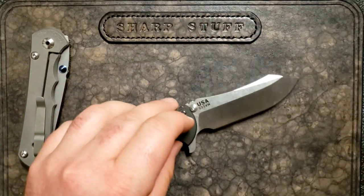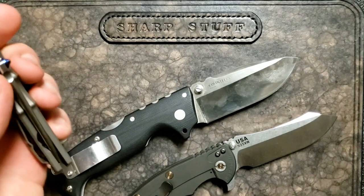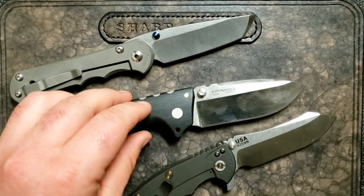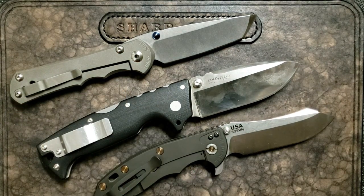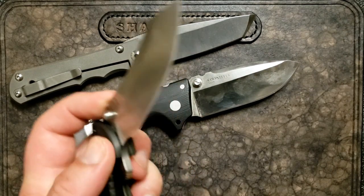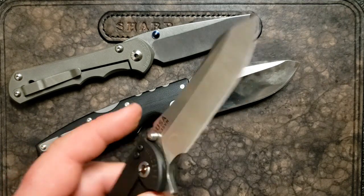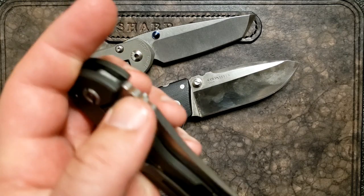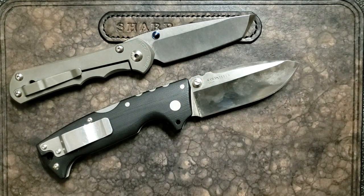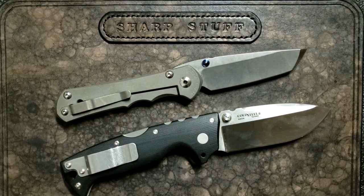Now we've got the XM-18, the AD10, and the Inkosi. I think the Hinderer is going to go next. The blade is great and I like it a lot, but the flat grind isn't going to cut as well as the other two over the long run. I'd probably wish I had something with a hollow grind. Maybe I should have used that criteria from the start - I would have ended up with these two.